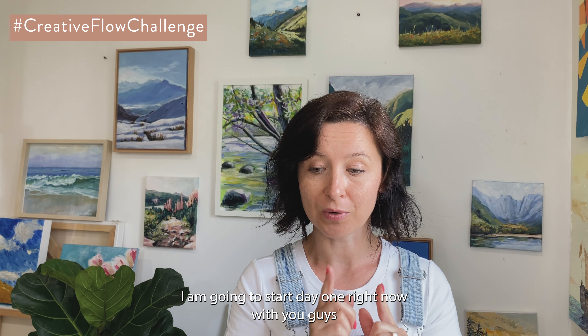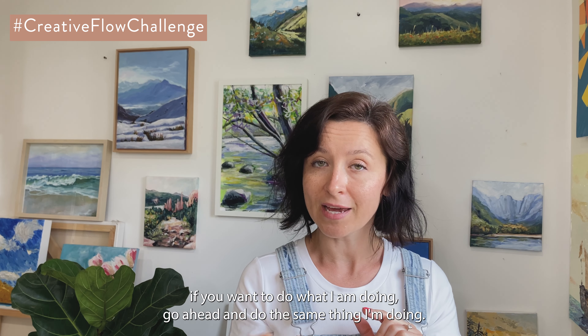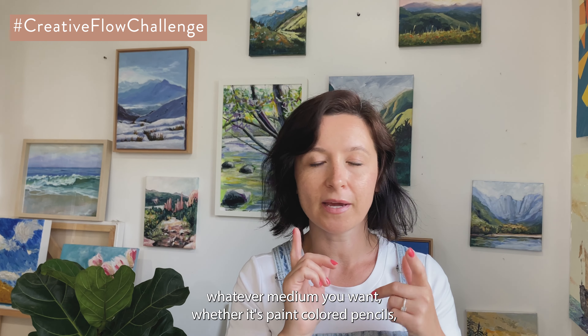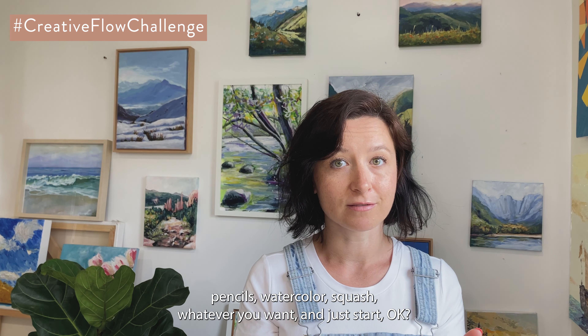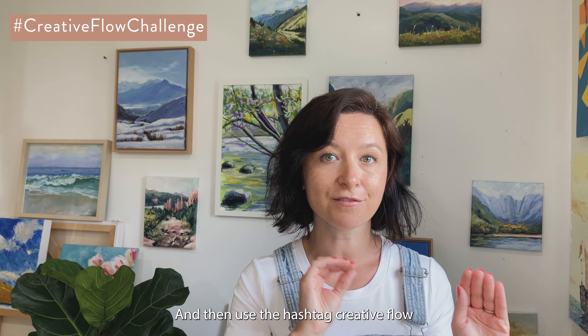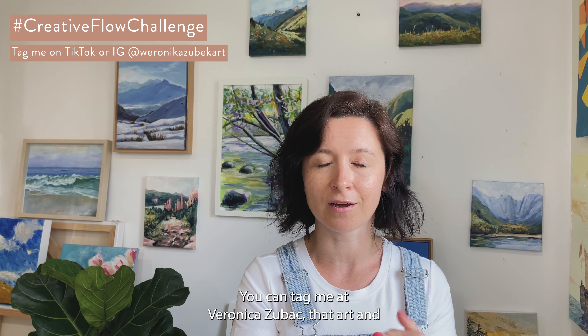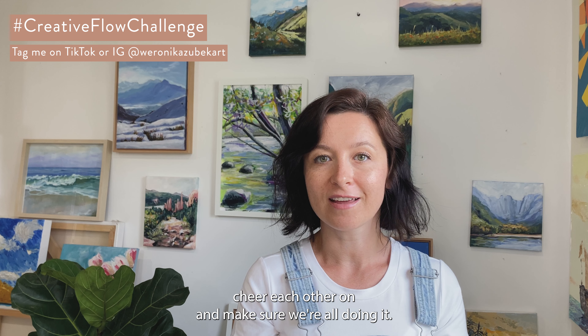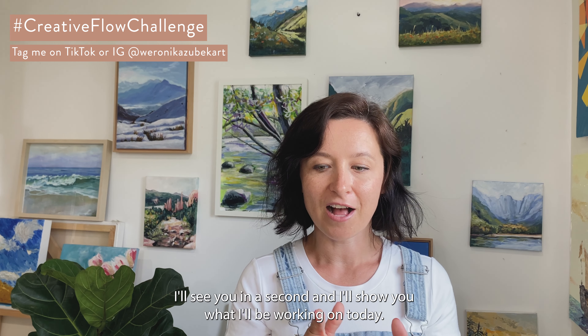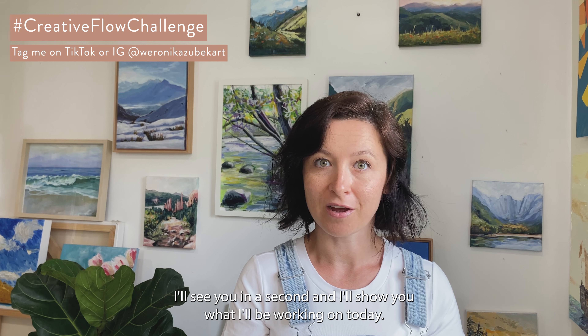I'm going to start day one right now with you guys. If you want to do what I'm doing, go ahead. Otherwise, grab your page and whatever medium you want — paint, colored pencils, watercolor, gouache, whatever — and just start. Use the hashtag Creative Flow Challenge on Instagram or TikTok and I'll find you. You can tag me at Veronica Zubek Art and we can all cheer each other on.